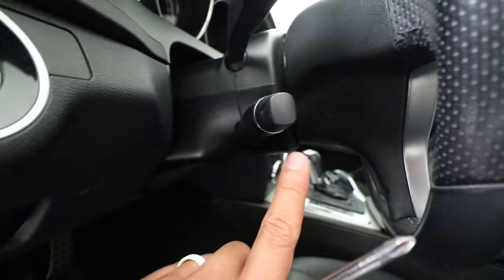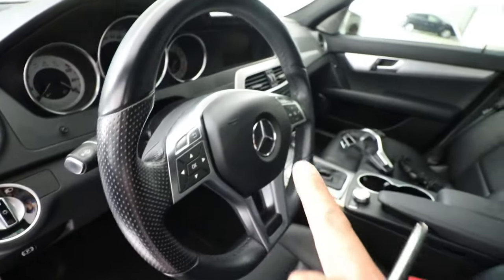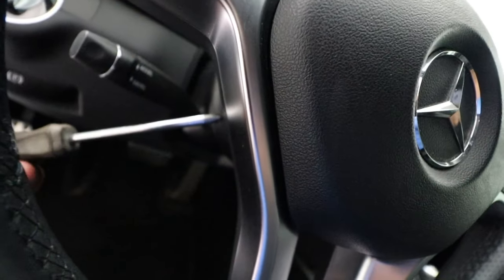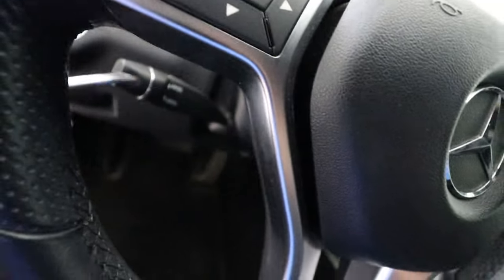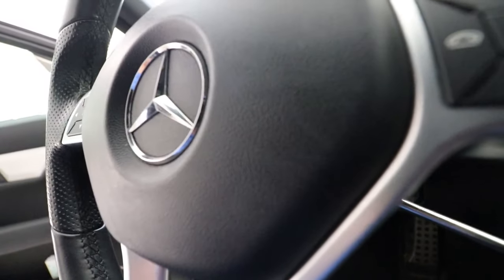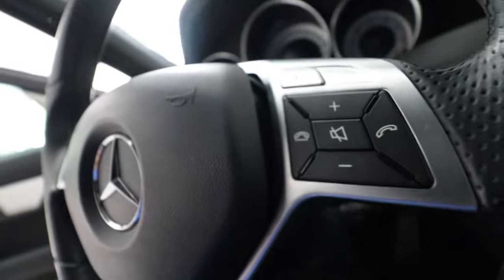There's a hole right behind your steering wheel on this side and also on the other side. I'm going to stick this screwdriver in and push on a lever that's going to release the airbag. You see right there — it's released. Do it for the other side. There it goes.